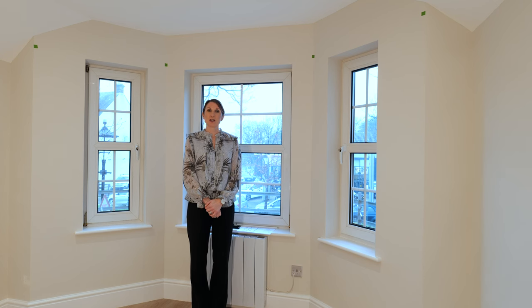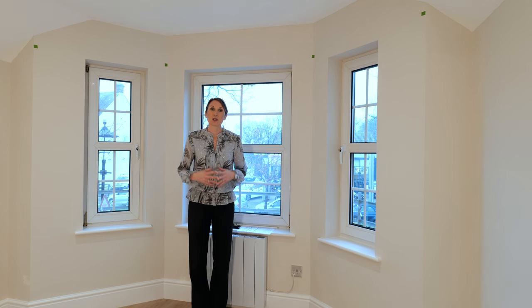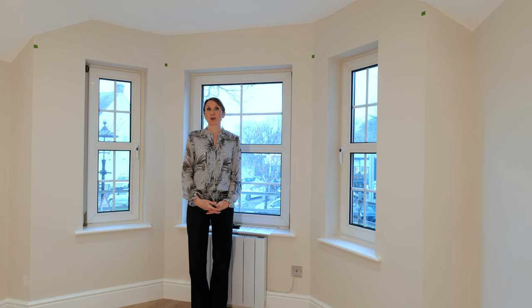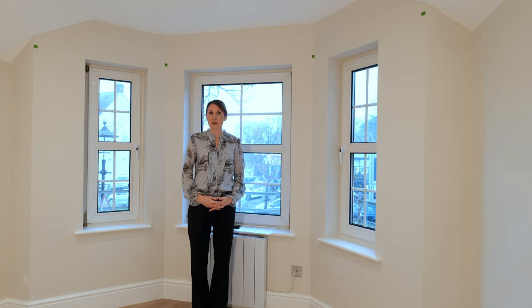Hello, I'm Debbie from thehomeofinteriors.co.uk and this video is going to talk you through measuring a bay window for a Hallis-Hudson Arc bay window curtain pole. The Hallis-Hudson Arc bay window poles are bent and made in the factory to your requirements, to your measurements and angles. So there's just a few measurements we need from you.